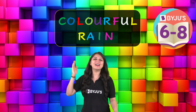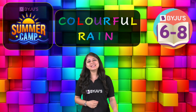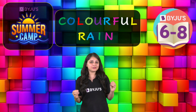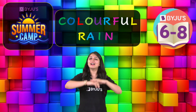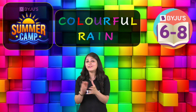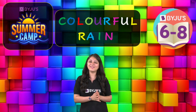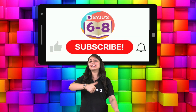Good evening everyone, and a very warm welcome to this brand new session of Byjus Summer Camp. My name is Kriti and I am your chemistry expert. Today we'll create our very own colorful rain — we'll have a storm of colors and a vibrantly colorful downpour. Are you ready for this?